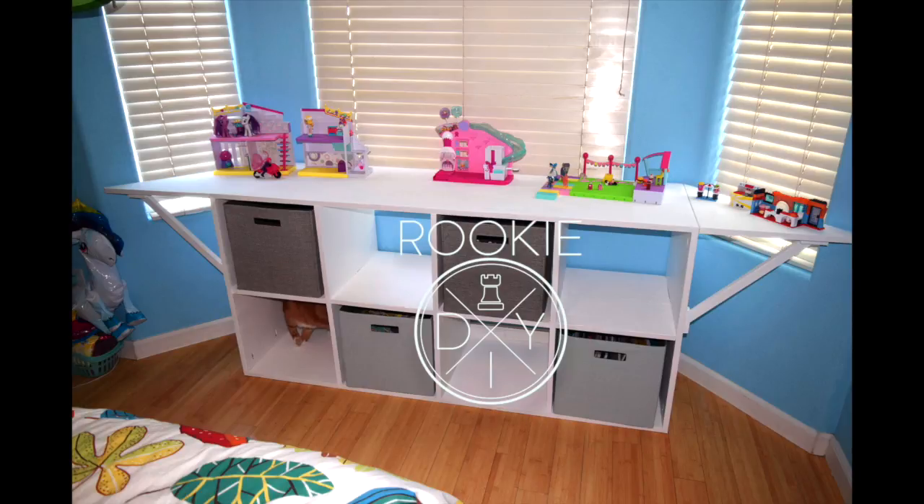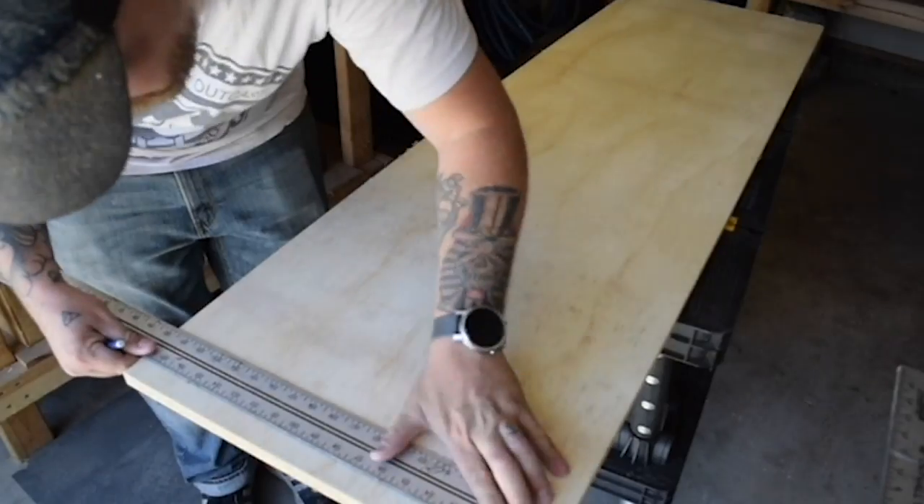Hey everybody, I'm Josh Hardcastle with Rookie DIY, and in this video I'm building a shelving unit with flip-up wings on both sides to fill a bay window.